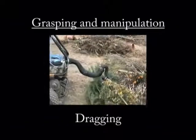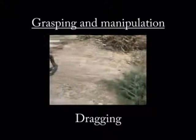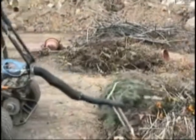The trunk also demonstrates grasping in unstructured environments. By supplying the pneumatically driven muscles with compressed air from a tank mounted on an all-terrain vehicle, the trunk can be operated outdoors.